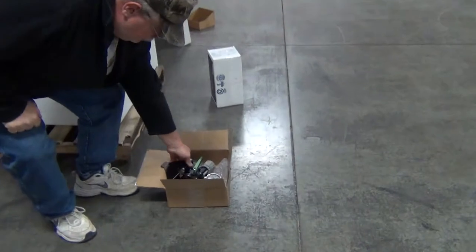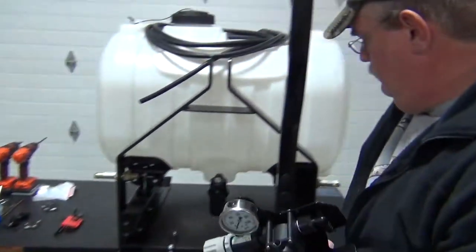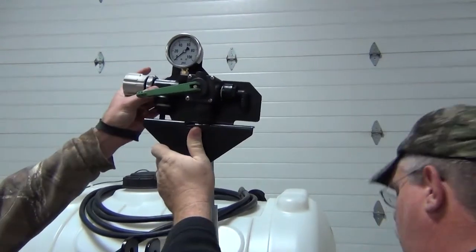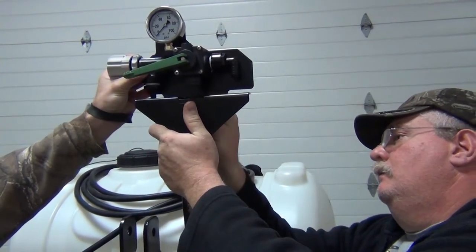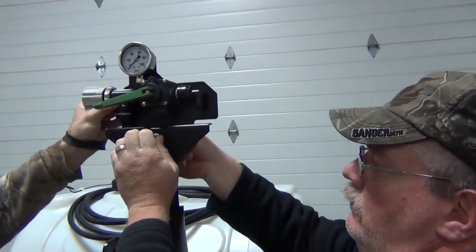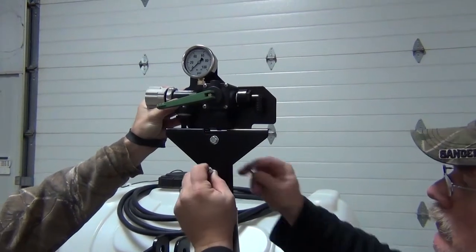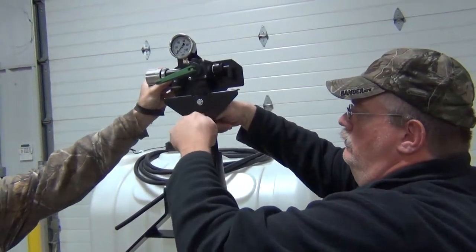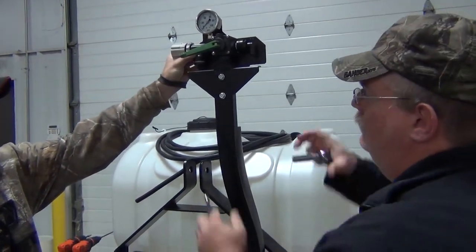At this point we're going to take this valve assembly — it's going to be mounted up here. We'll take our final two short bolts and nuts, tighten those bolts up, and make sure that's nice and straight.